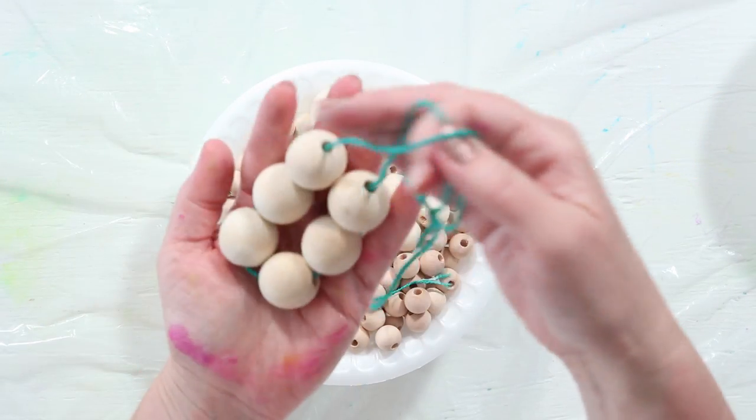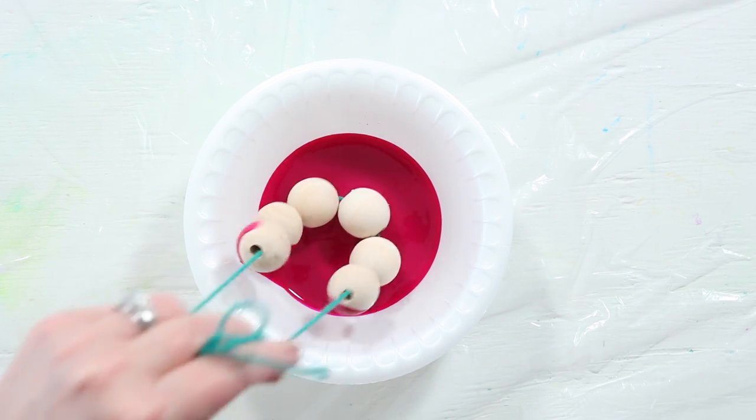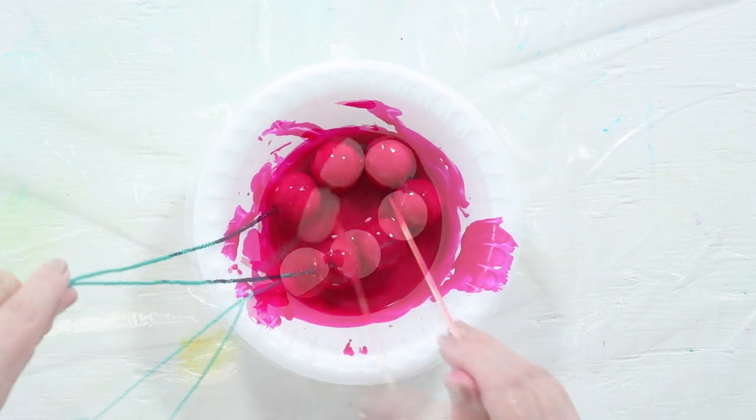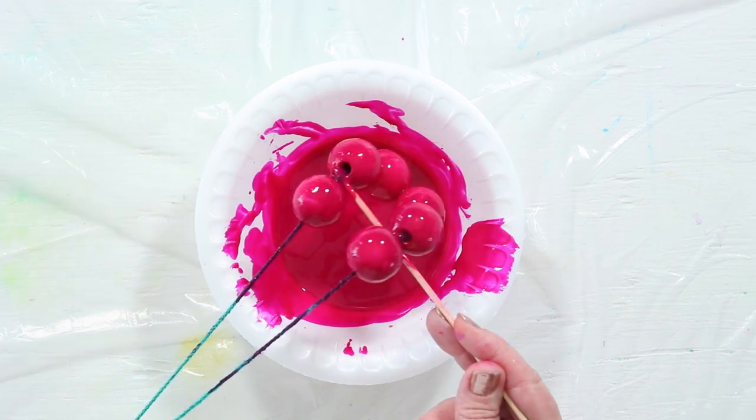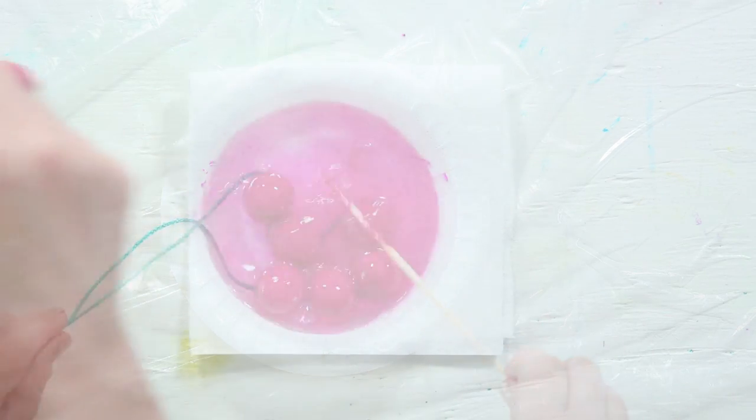String some wood beads — this will make the dyeing process a lot easier. Dip them in your dye, make sure they're good and coated, and after about a minute, rinse them in a water bath. Then just pat dry.